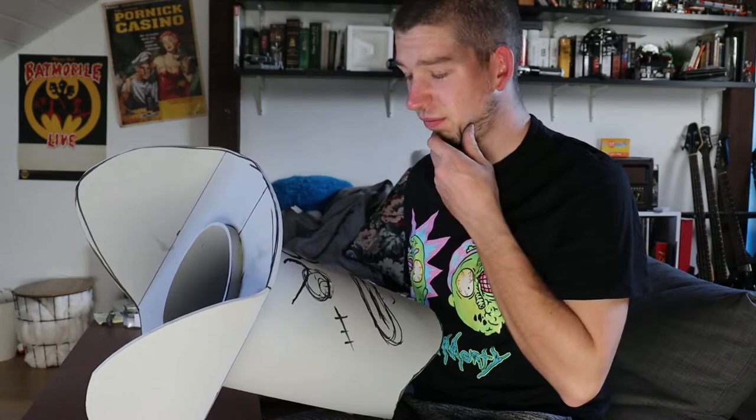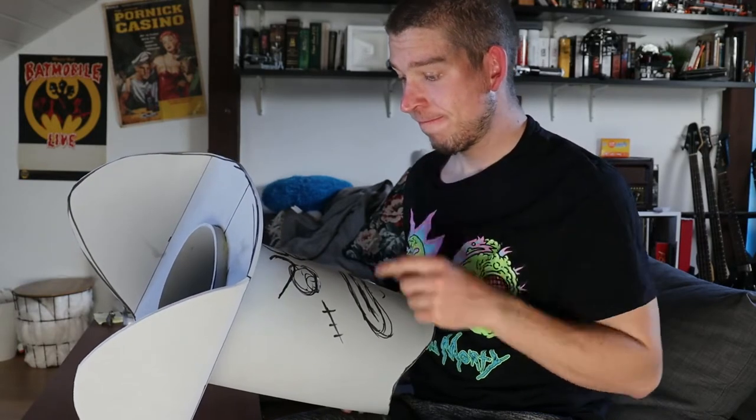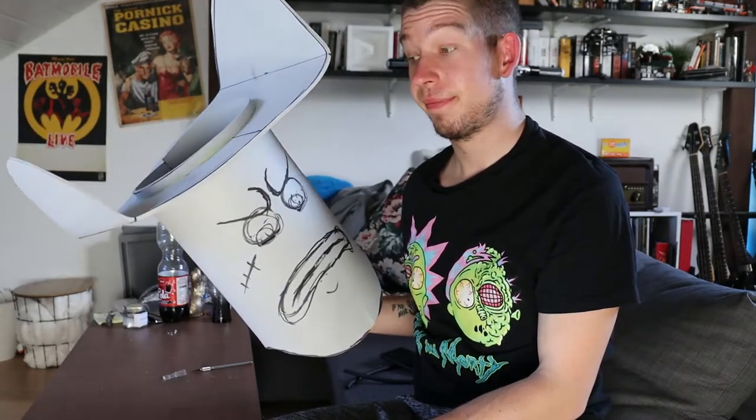After I was almost done with Dennis's head, I decided that the head was a bit too big and I had to cut off about 4cm.